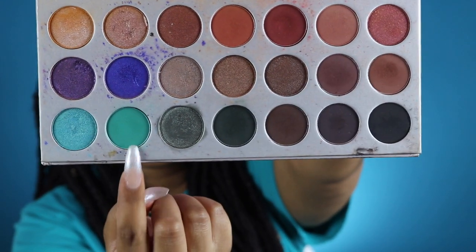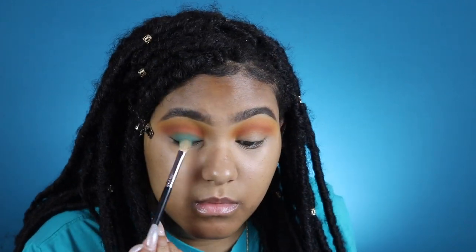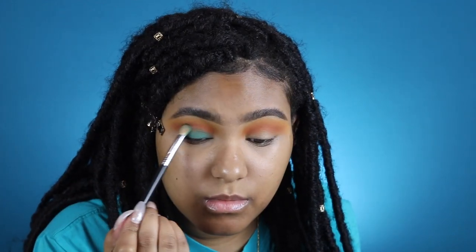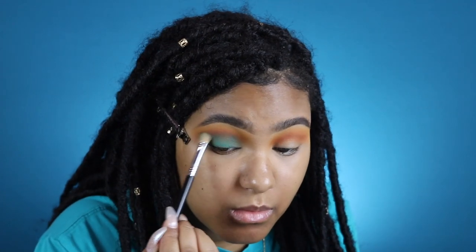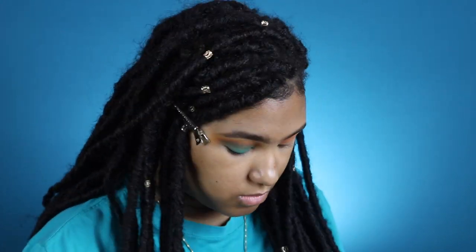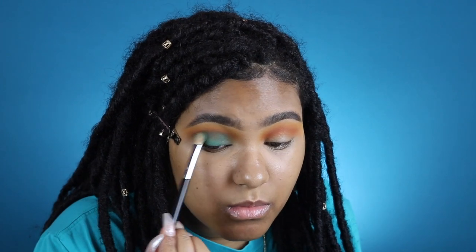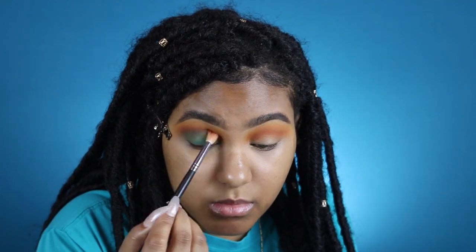I'm using a Sigma E25 with the shade Jada — I'm going to pack this all over my lid and then start to blend this color up into my crease area. As y'all can see, as I'm blending I'm losing some of the Hunts shade, so I went back in with my Morphe M441 brush with a little bit more Hunts and blended that in so I don't lose that color. Then I packed on some more of the Jada shade.